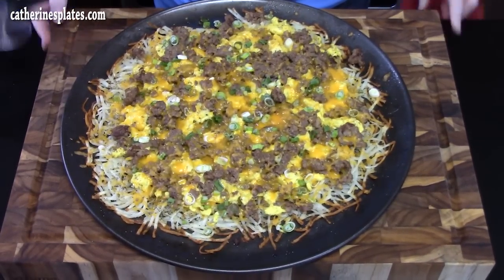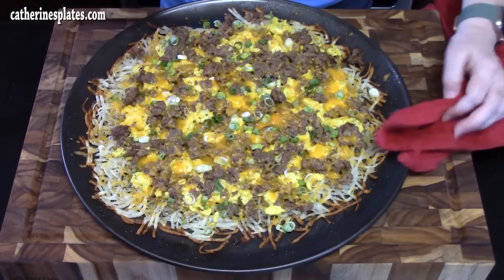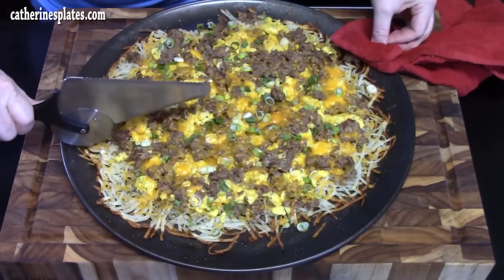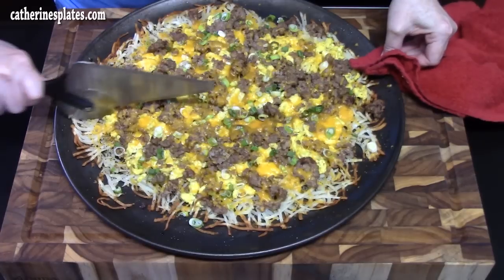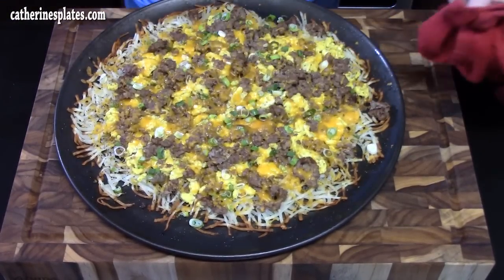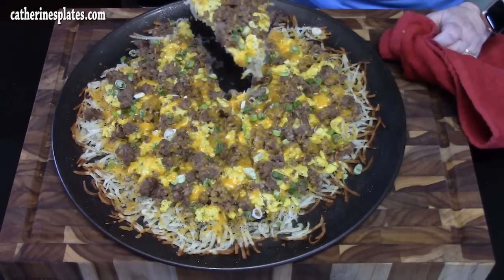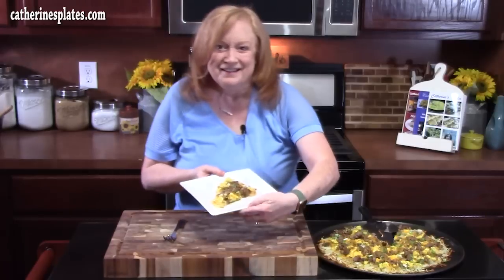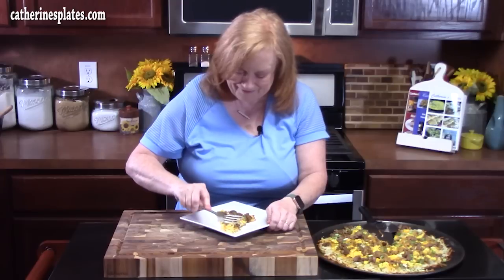There is the pizza. The cheese is nice and melted. It's nice and crispy along the edges. I've got my pizza cutter and I'll go in like a pizza. Make sure you cut all the way through that crust. It makes eight pieces. There's your pizza slice. I'm going to put it on a plate and give it a try. I don't think you can pick that up and eat it like a pizza, so I'm going to take my fork and give it a try.